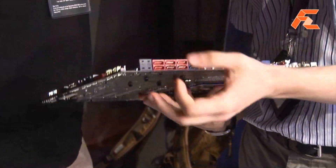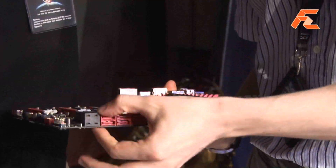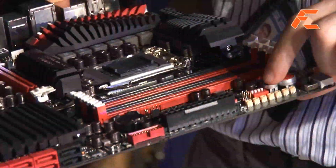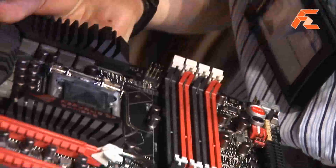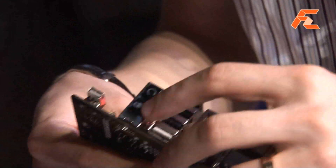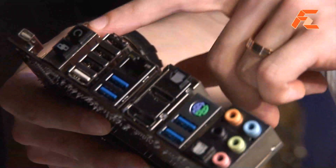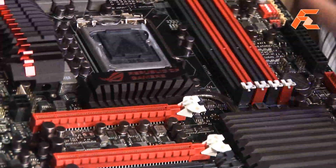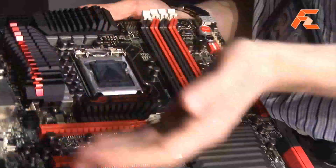It also bundles extreme features such as SubZero Sense and a proper Probe Zone, PCI selection, and we bundle it with OC Key as well. It's got Thunderbolt on board and BIOS Flashback, and ROG Connect too — so it's the full kit. We don't include Thunder Effects on here because people doing extreme overclocking just pour liquid nitrogen all over it anyway, so you don't really need that.